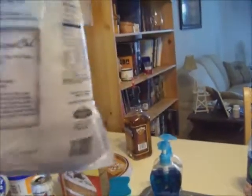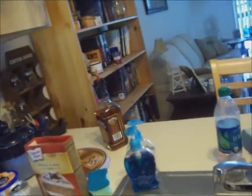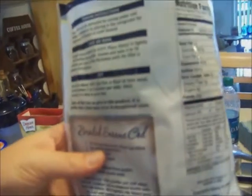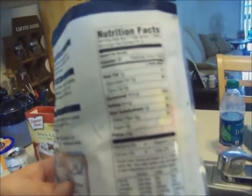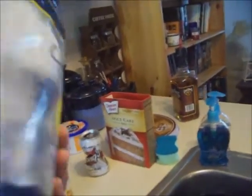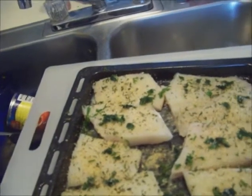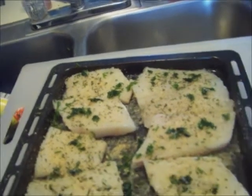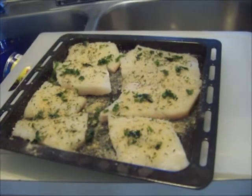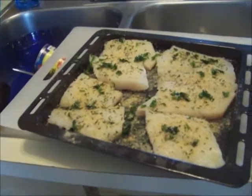Cod fillets — I figured out the points. If you're doing Points Plus you add one point, but for me on Momentum points it's only two points for one fillet. They're small, but I could eat three of them for only six points! Usually I have two and my husband gets the rest because he likes to eat a lot.